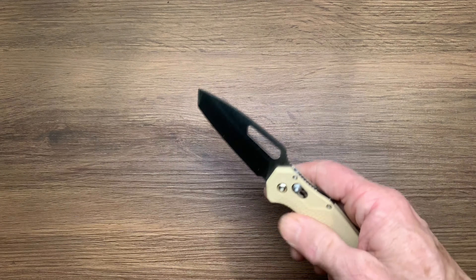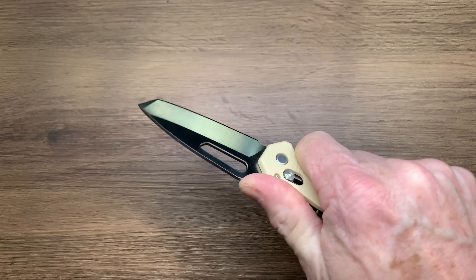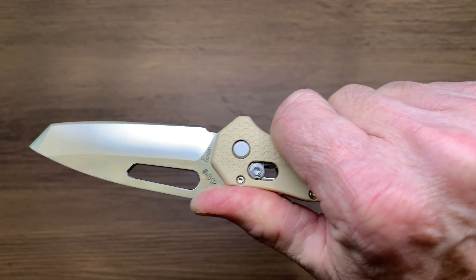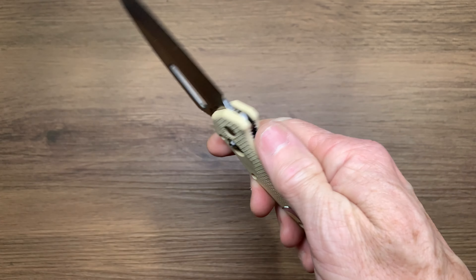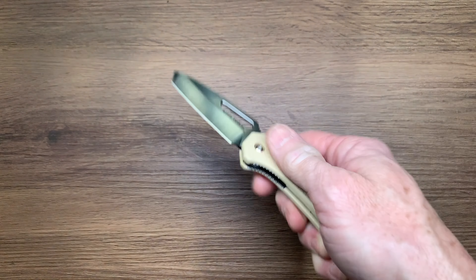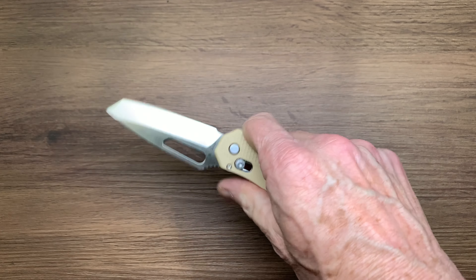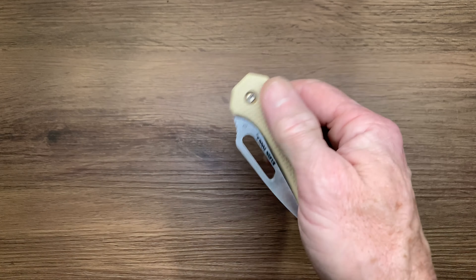Size-wise, not too bad — it's pretty good in the hand for a smaller knife. I do feel a little cramped when you have your thumb on the ramp. For a tool company, I would have probably wished it was maybe a little bigger. An eight-inch size I think would be a little more perfect for somebody in construction or something like that.